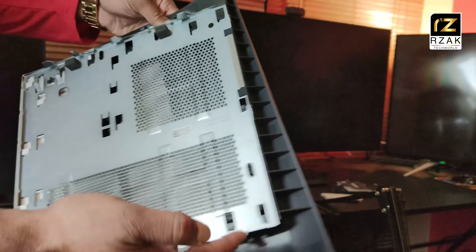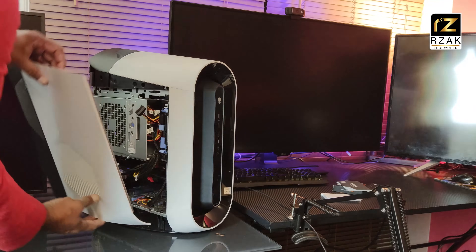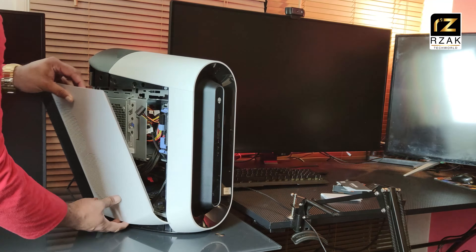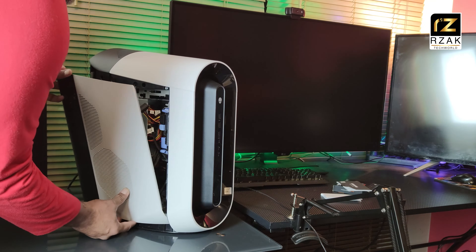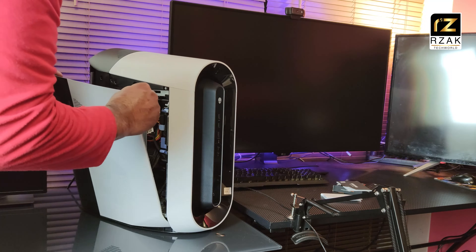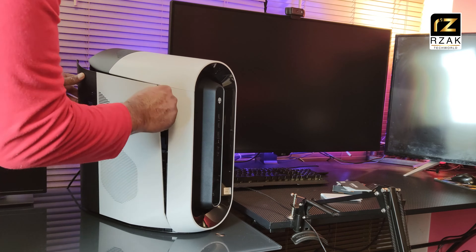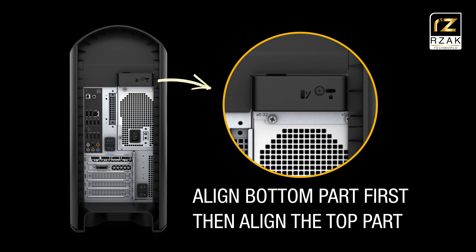Closing the R11 desktop is pretty easy — just make sure you follow the instructions carefully. The side panel has a curved design with quite a few top and bottom alignment hooks that clip into each other. Don't put your PC flat on the ground while trying to put the side panel — it won't work that way. Put your PC in the normal vertical position and slide in the bottom alignment hooks first, as shown at the back of the case.